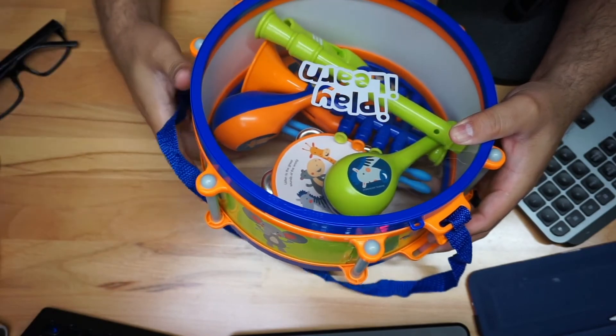You do have a little handle and strap so you can carry all this stuff. We got this yesterday and my little boy has been playing with it all over the place — it's just really cool.